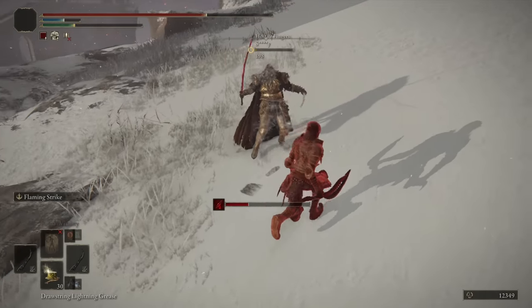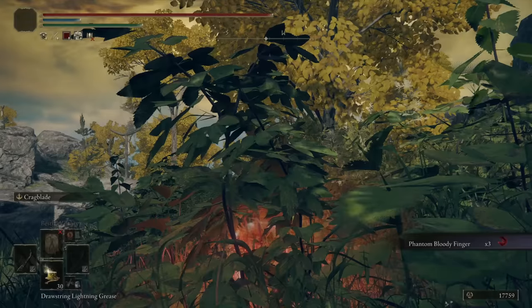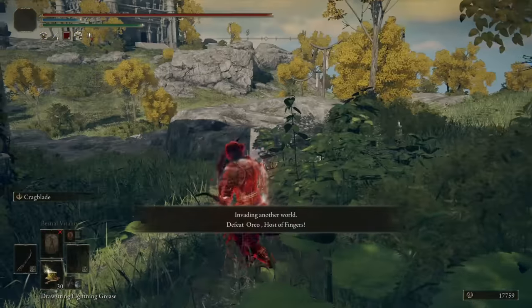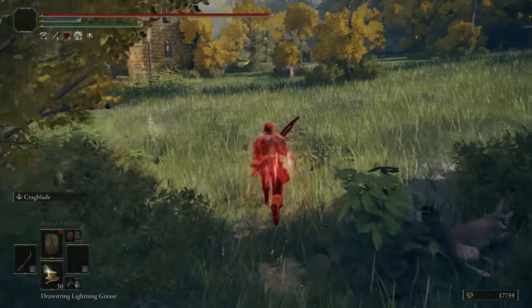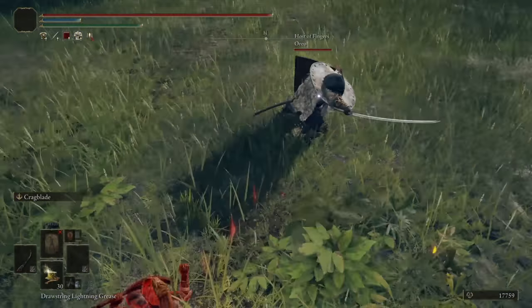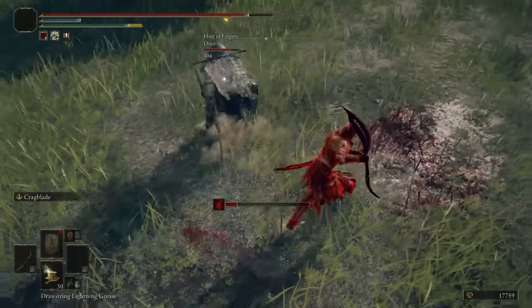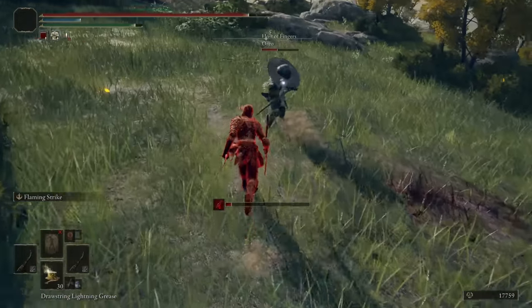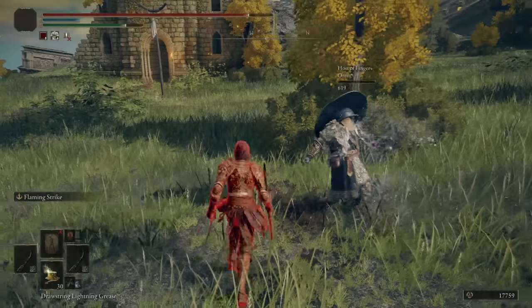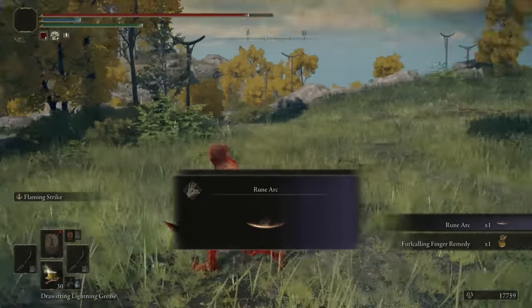Hello there. Goodbye, Mr. Caster - but you were not a caster, you were like a melee caster. Heading into the next invasion, we are in Limgrave and I've invaded Oreo. Hello, Oreo. Moonveil - you are not a pleasant lad, are you, Oreo? You're a wizard. Of course you're not pleasant - you're a wizard. You're looking for the heal, aren't you? Well, goodbye, Oreo. Opened with a Moonveil at me.